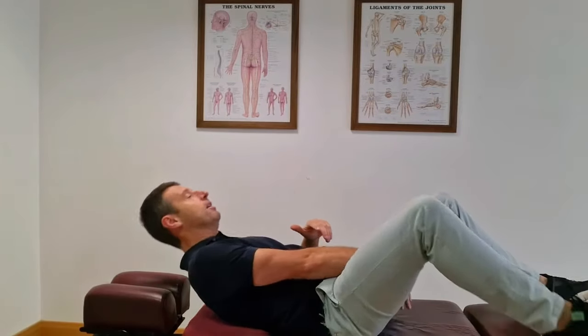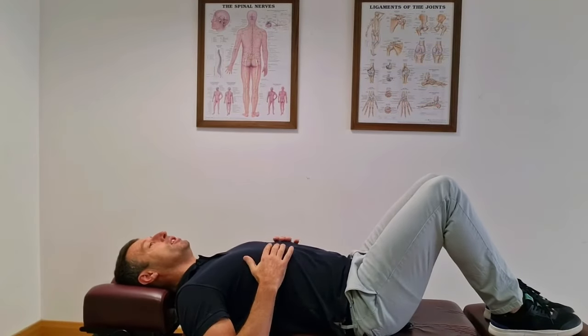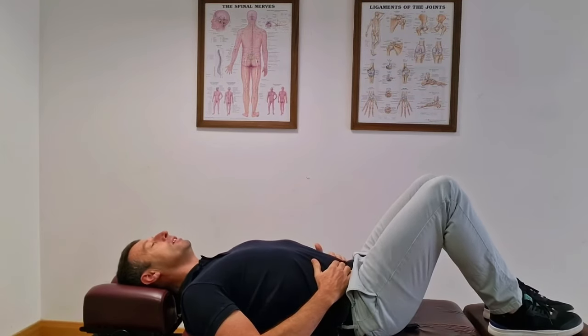The first exercise: lie flat on the bed. Get comfortable, bend your knees to about 90 degrees, put both hands on your tummy, and rock your pelvis — flatten your lower back, then arch your lower back, flatten, then arch.